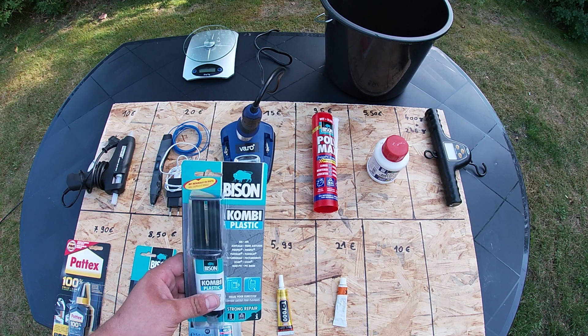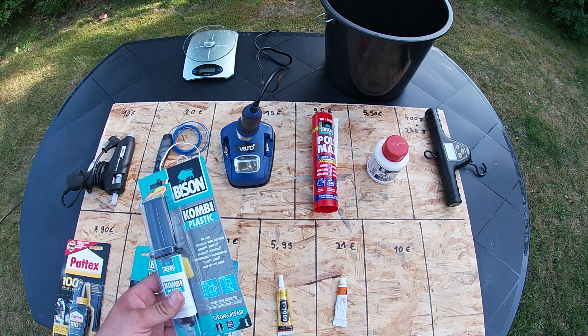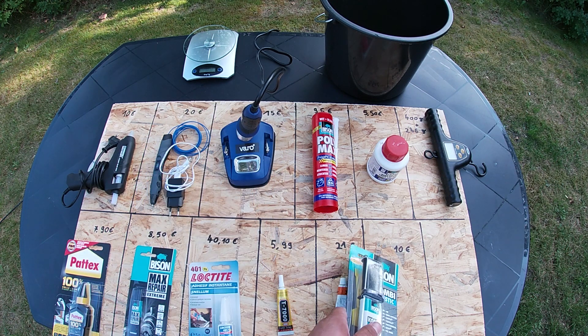I also found a two-component glue which I think must work well. And it's not so expensive — it costs only €10.00.